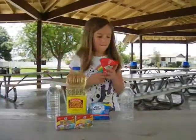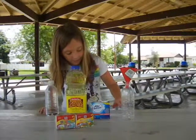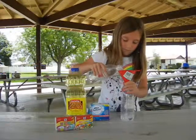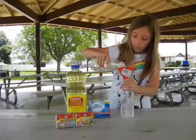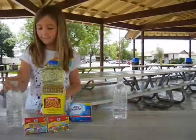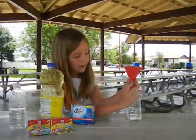Get the funnel and put it on top of your empty water bottle. Get your full water bottle and fill it up to the fourth line. Then you can get your vegetable oil and fill it up to the dash there.